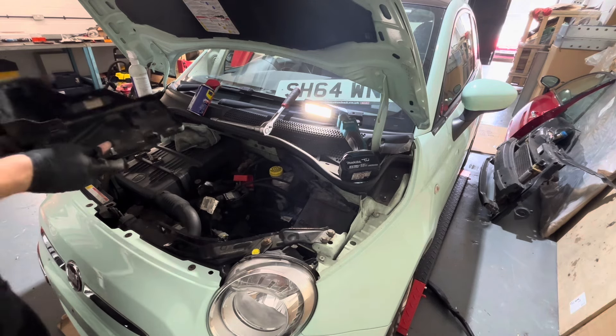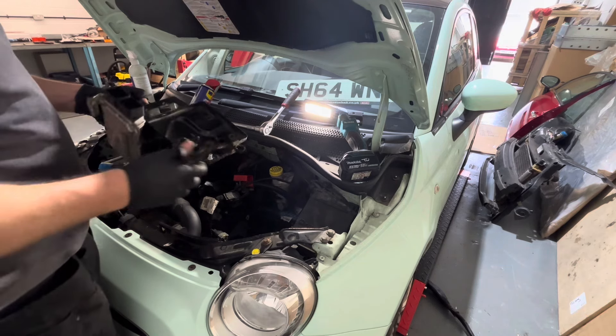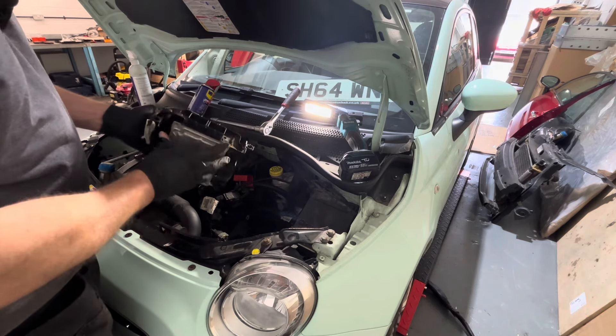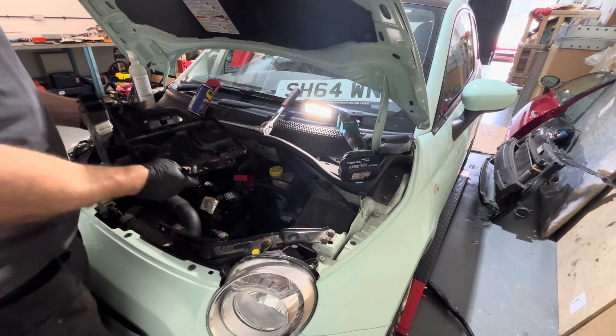I'm just going to swap the ECU over onto the new battery tray, so I'll be back in a sec guys. I won't bother filming that because it's only going to take 10 minutes and there's only 4 bolts.